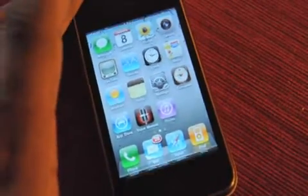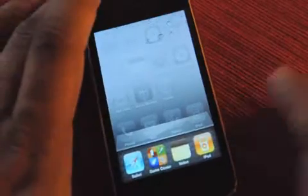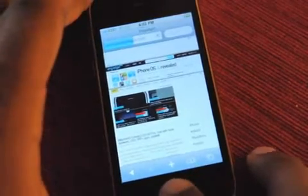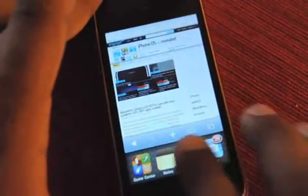Obviously the big one is going to be multitasking. There it is. There's a little dock. You can see all the apps you have going. Let's open Safari. Safari is loading Engadget. We can let it keep doing that while we jump into, say, Notes.